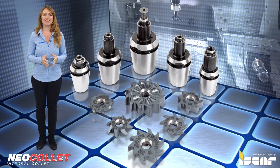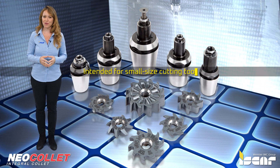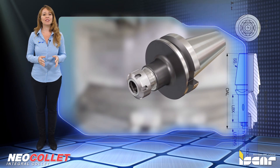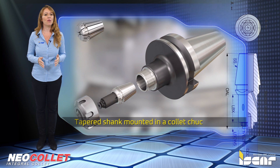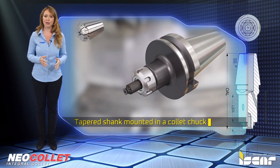Neo collet is a new tool holding family intended for small size cutting tools that provides an alternative to clamping tools with spring collets. A typical Neo collet tool holder has a tapered shank that can be mounted in a collet chuck, guaranteeing a rigid and reliable connection for improved performance parameters of a tool.